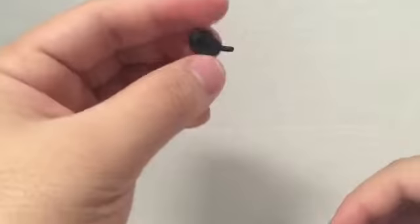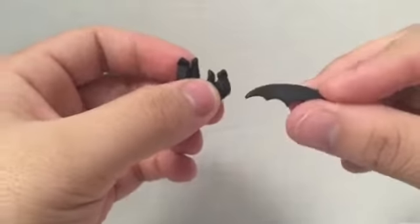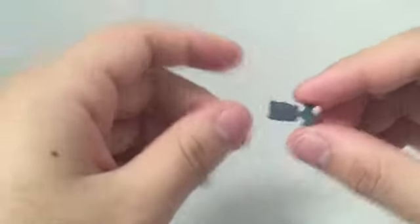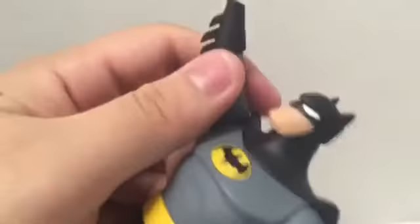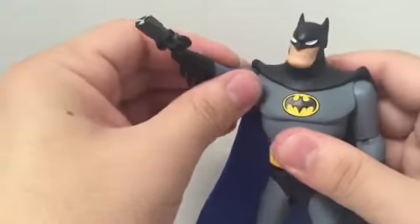Might as well go over the hands. We've got two fisted hands. He's got two batarang-holding hands — he comes with a batarang and they do fit into his hand, and he does hold a very tight grip on it. He has two steering wheel hands — and I say steering wheel hands because it's for the Batmobile if you decide to buy the Batmobile from DC Collectibles. He does come with a second grappling hook; it kind of fits into the steering wheel hand, which is more of his gripping hand. And then he comes with the grappling hand, though I can't hinge it anymore, so I basically have to position his arm more.